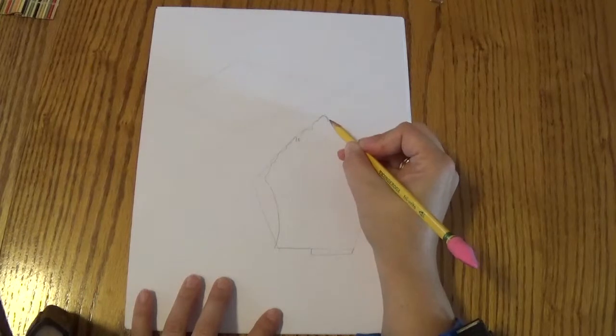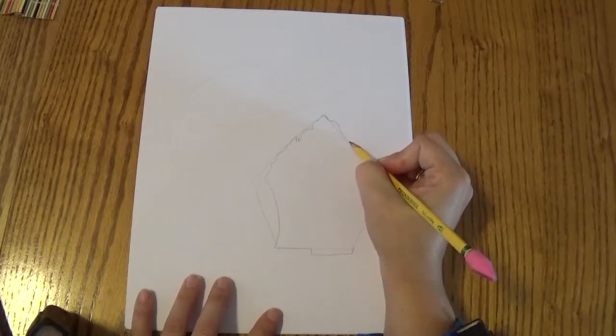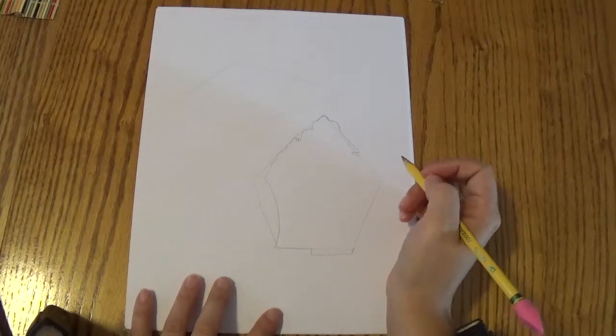And then over here we're going to make a bump that comes outside the line a little bit. It's going to follow along — just a little bump, a little bump. And then it's going to curve inside a little, just a little bump inside like that. There's a little bay there.